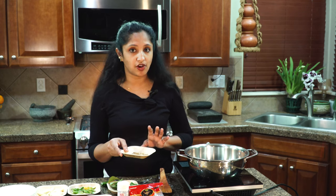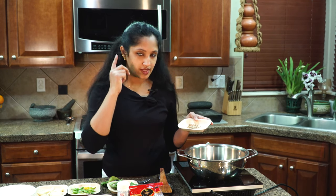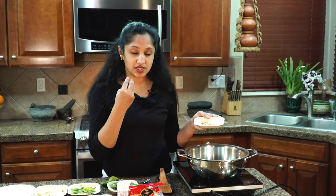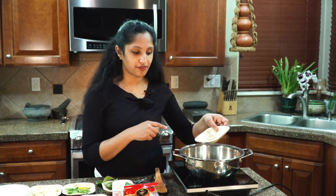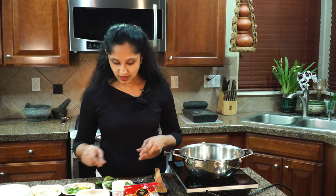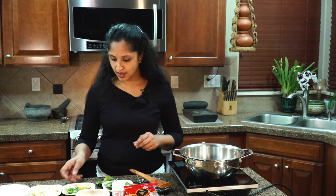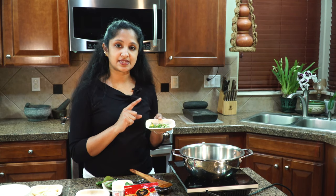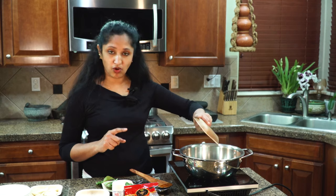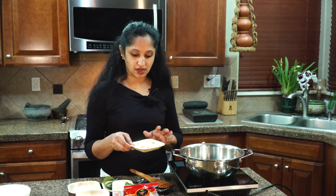It will start splattering. Then we'll add our whole fenugreek — this is a quarter teaspoon. We are also adding fenugreek in powder form later, so calculate it ahead of time; fenugreek can become very bitter. The mustard is sizzling — let's add in the quarter teaspoon of fenugreek and give it a toss. Then in go our green chilies — I'm adding seven to eight Thai chilies — and about five cloves of garlic.